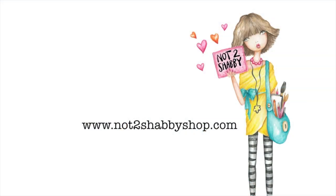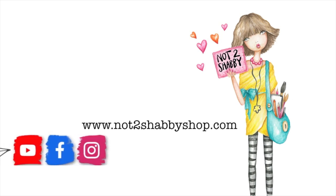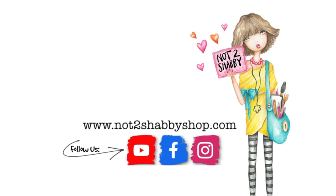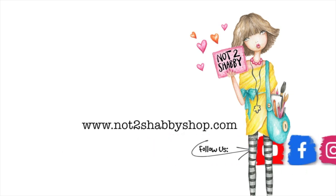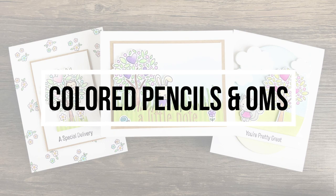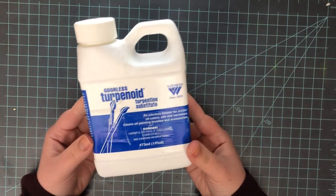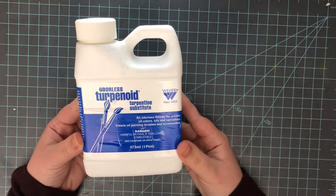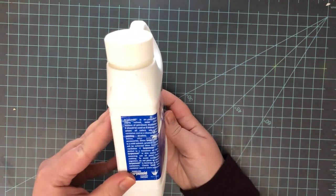Hi everyone, it's Lindsay. Welcome back to another video. Today is my very first video for the Not Too Shabby design team. I'm going to be sharing with you how to color with colored pencils in OMS, or as many card makers know it, Gamsol. Gamsol is just a brand name of OMS — odorless mineral spirits.